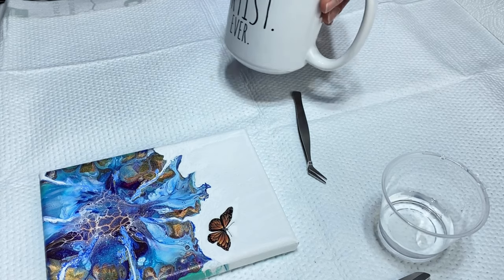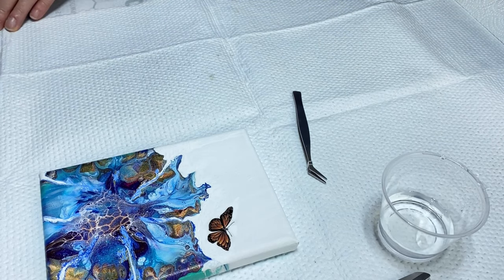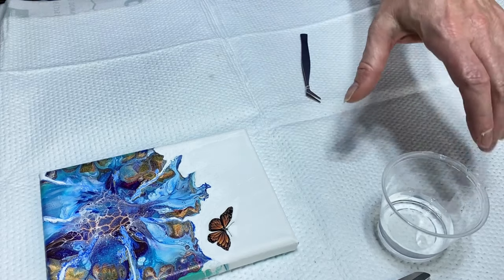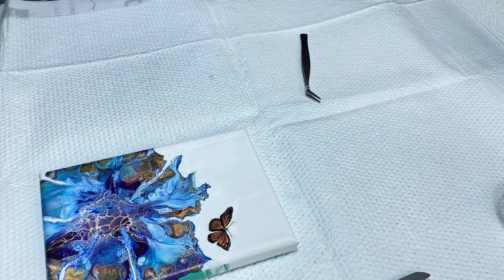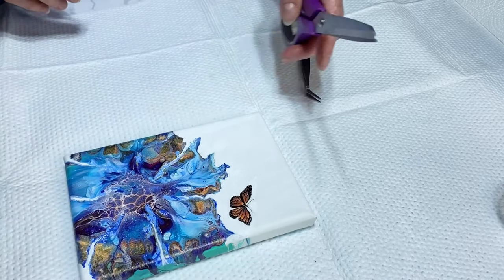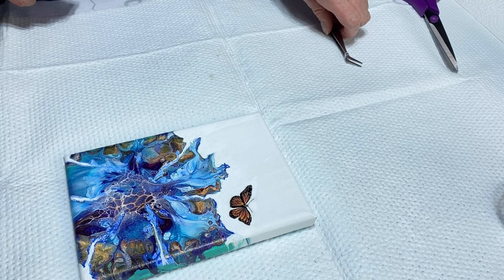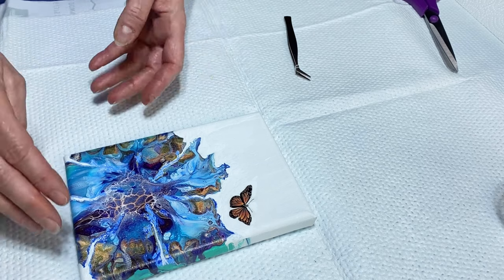I like to be surrounded by beautiful things, positivity, and things that are uplifting, so I like to make my art that way as well — bright, cheery colors and uplifting things. If I embellish it, I like to add nice things that make people feel good. That's what I'm going to do today.